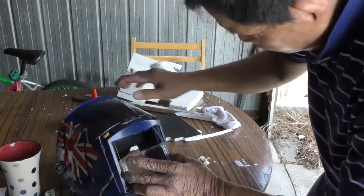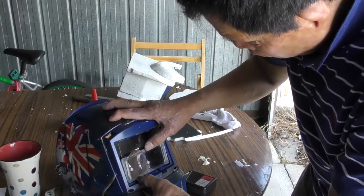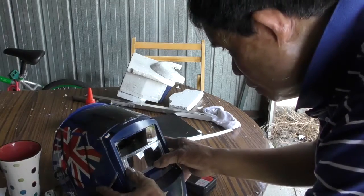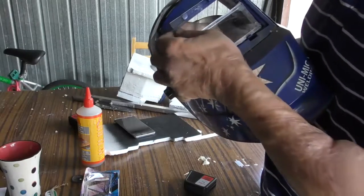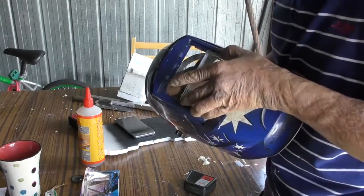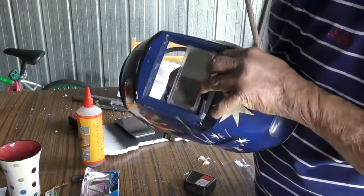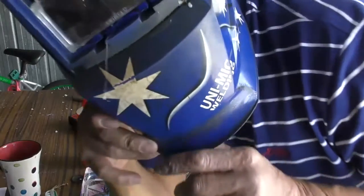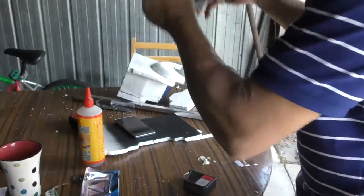So this one should go in there. Come on, go in. No, it doesn't go in. This one go in first, maybe. Here it is. Look at it. Yep, I can see it close. It's very close.